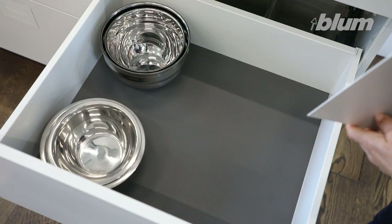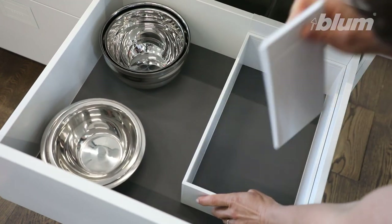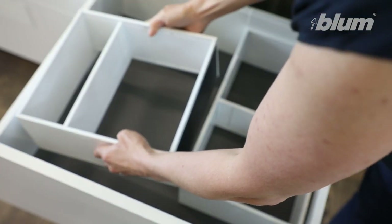The Ambia-Line spice holders are great for the home chef because you can have them right by you while you're cooking. This clever design touch makes them easy to access. To explore the Ambia-Line range, visit blum.com.